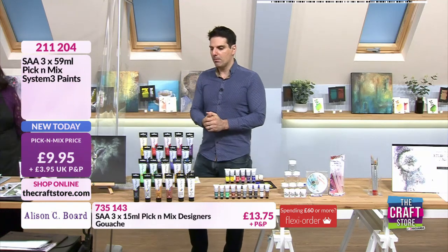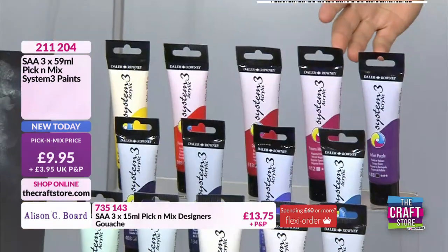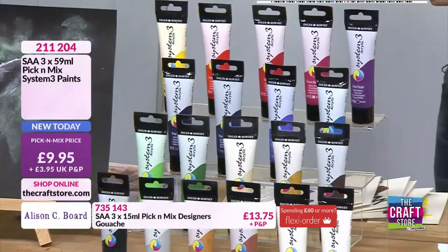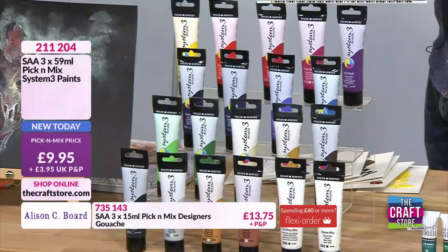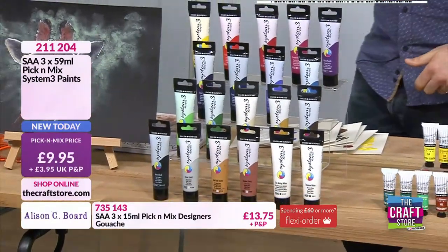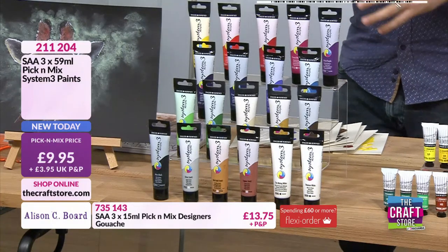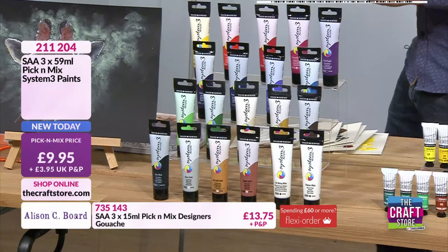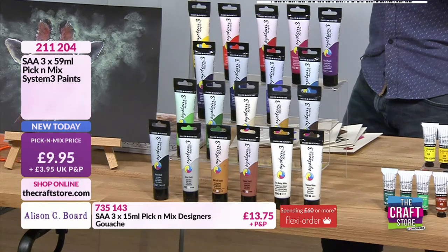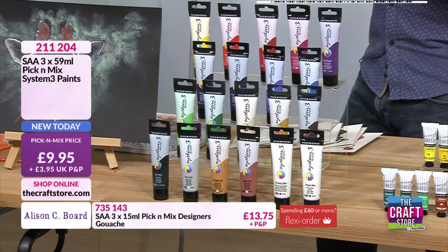We're going to start with some paint — these are the mediums we're going to work with. Brand new pick-a-mix for us: two paints that I personally have never demonstrated on the craft store before. This is your System 3 paints — talk us through them. These are Daler Rowney's flagship acrylic paints, and they have a really delicious consistency to them. They're much thicker.